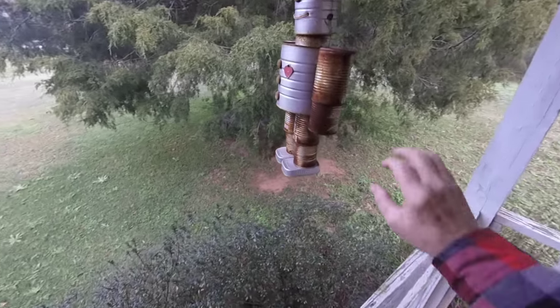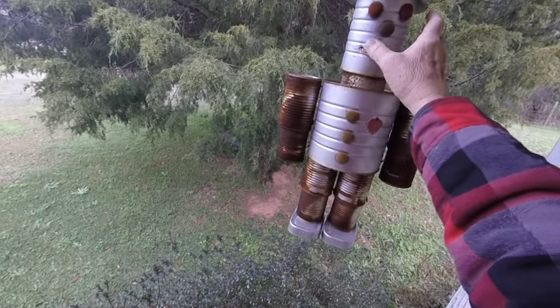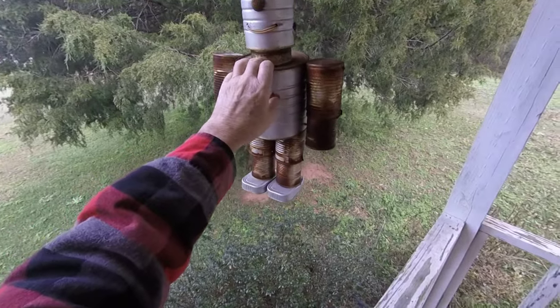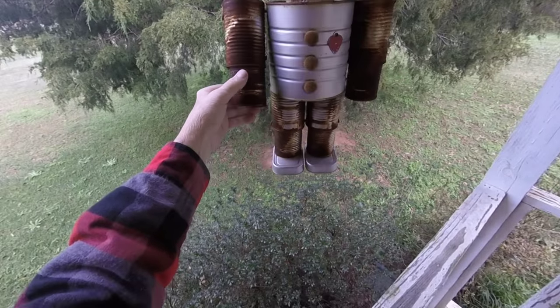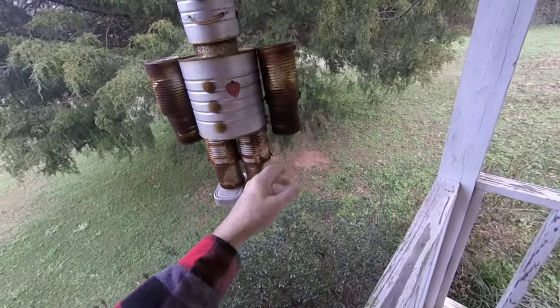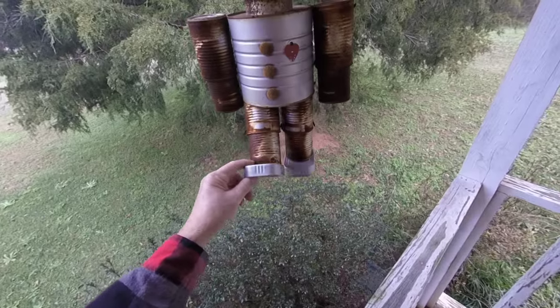If you ever want to make one of these, his body is a big two-pound coffee can, his head is a one-pound coffee can, and his neck is kind of a pineapple can. His arms and legs are made the same — they're tin cans. His feet are sardine cans.